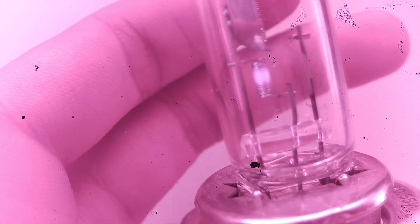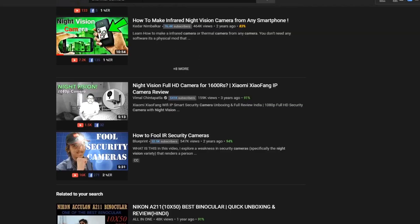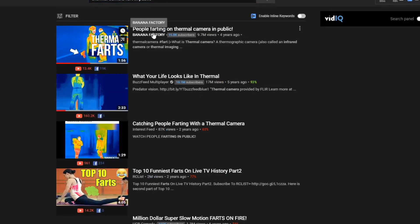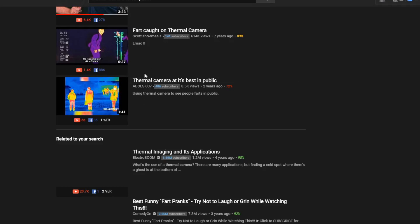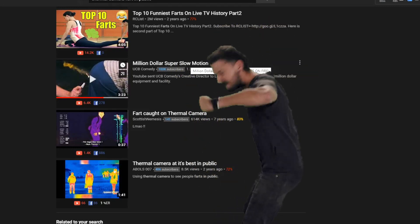Considering modern smartphones have 4K cameras, this hack is really cool — you can do basic thermal imaging, see through items, get x-ray vision, and do many more things. I was searching thermal camera stuff on YouTube and found a video called 'Thermal camera fart in public.' They must have really nice editing skills, because this does not work like that — you can't see farts using a thermal camera. That video's results were fake, or maybe he ate something exotic.